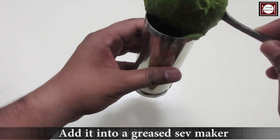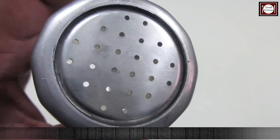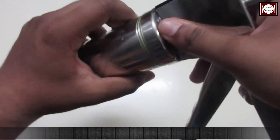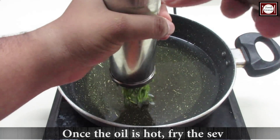This is the sev maker. I have used oil to grease it first. To make thin sev, we use a small die here. If you want to make thick sev, then you can use a big die too. Look, it's ready — we have to fry it. When the oil is warm, we add our sev.